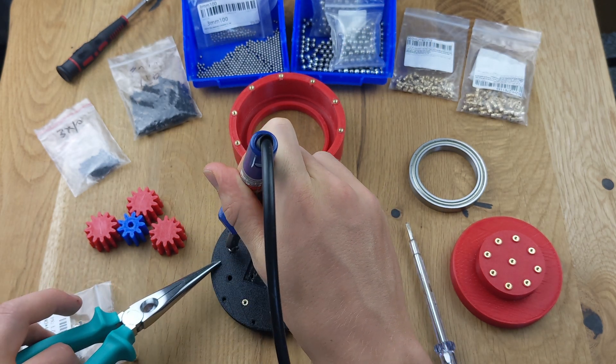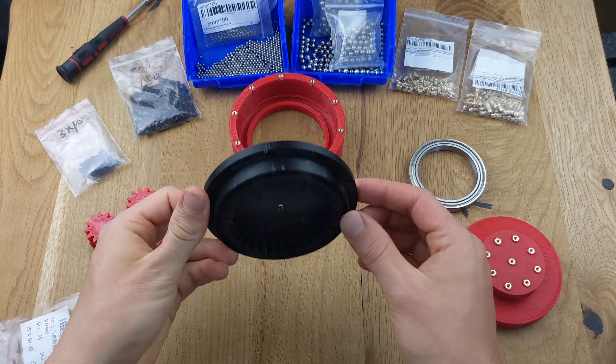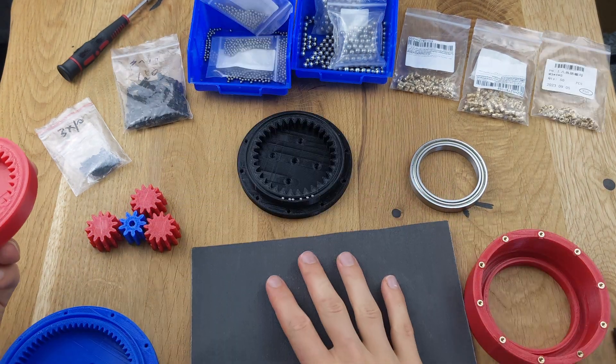A bracket can be attached later depending on how the gear will be used. Once that's done, sand the parts slightly to get a smoother surface.